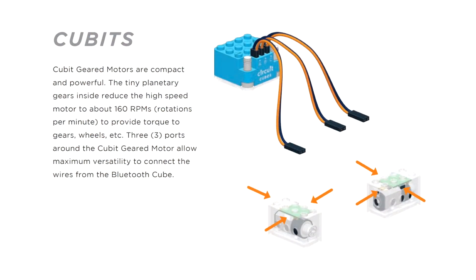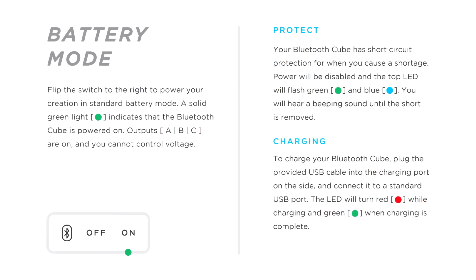Under some more technical notes, the CircuitCube has a total of three outputs labelled A, B and C. The A output is duplicated by both the port and the metal rods pointing to one side. The unit has a slide switch for Bluetooth control, an off position and an on position which is full power to all outputs in a certain direction.